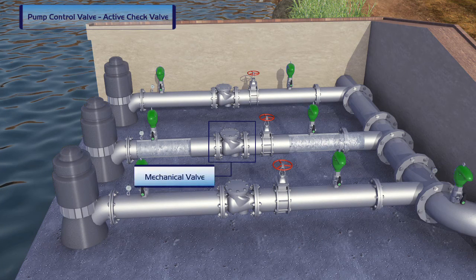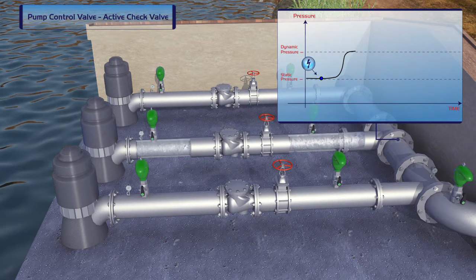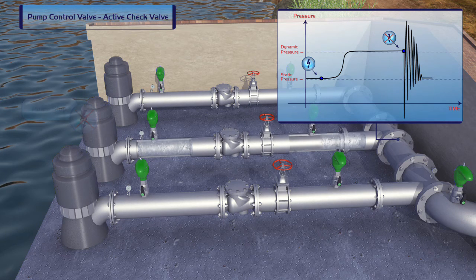When only mechanical check valves are installed in a pumping station, the startup and shutoff of the pumps cause vibrations that over time can damage the pipeline. Sudden power failures cause a water hammer and surge, resulting in immediate severe damage to the system.